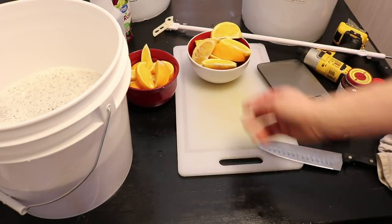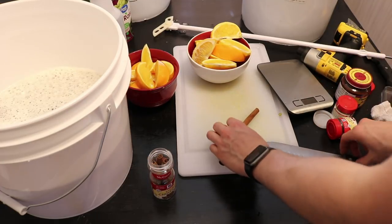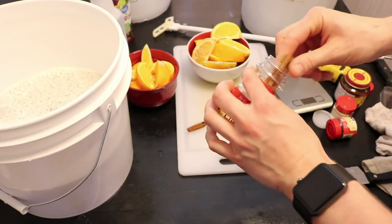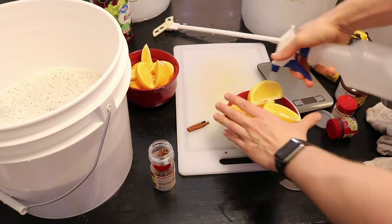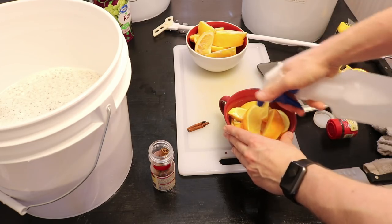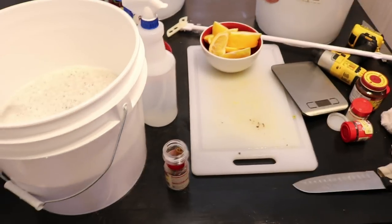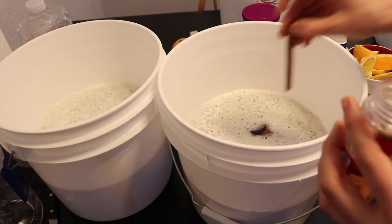We have 1.5 oranges per bucket ready. The recipe calls for one cinnamon stick per gallon, so I need 1.5 cinnamon sticks per bucket — I'll cut one in half and add the other whole. I'm spraying them with Star San since it's food safe, and I'll drain them before adding. Let's go ahead and get the cinnamon sticks into each bucket.